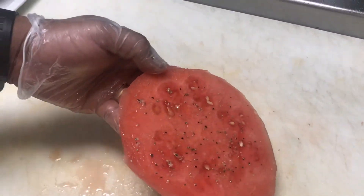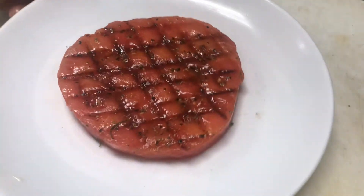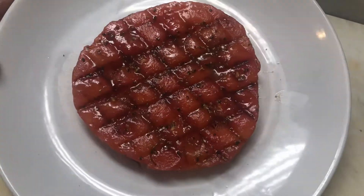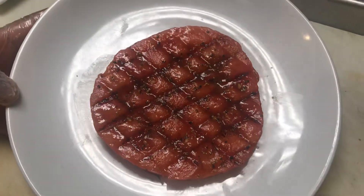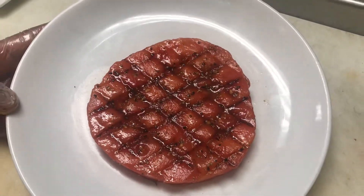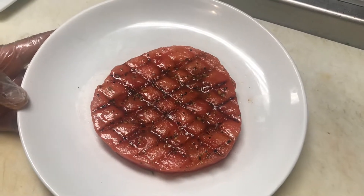We're going to go ahead and put this on the grill — first thing in the morning when the grill is nice and hot and especially clean. This went for approximately one minute per side, so we're going to set it down, let it rest for a minute, make our cross marks, and then pull it off.